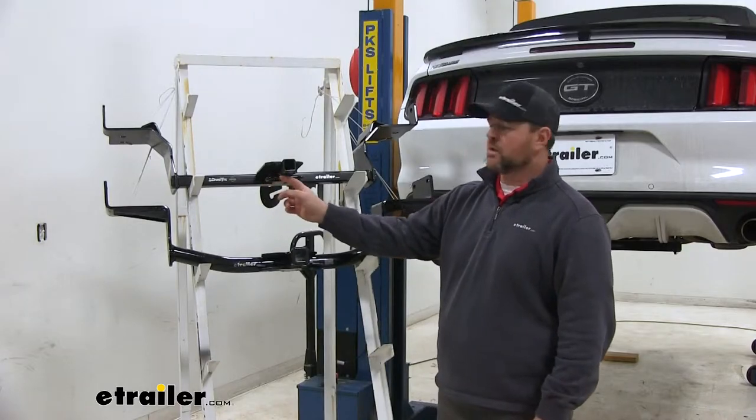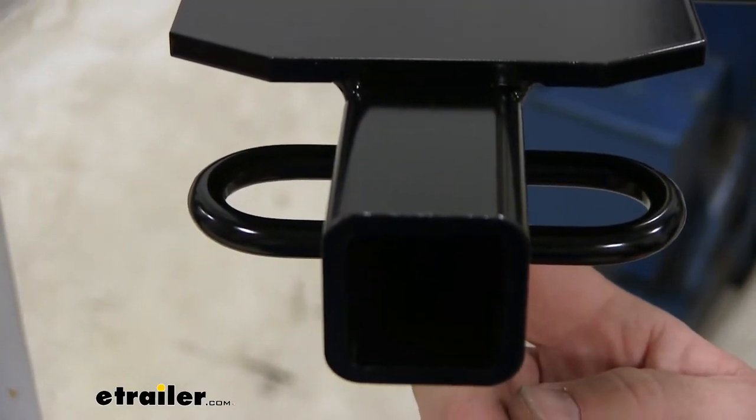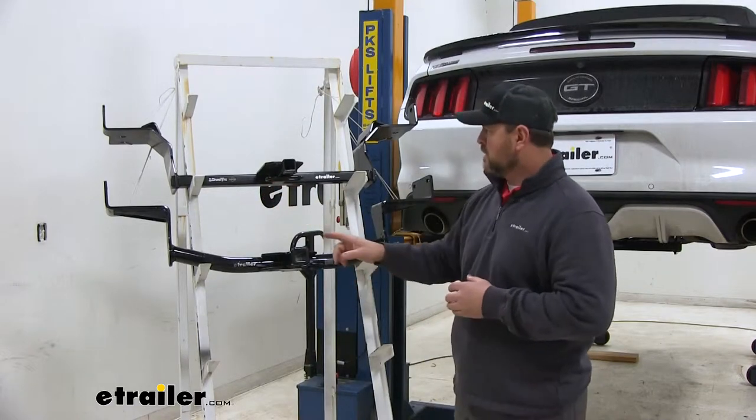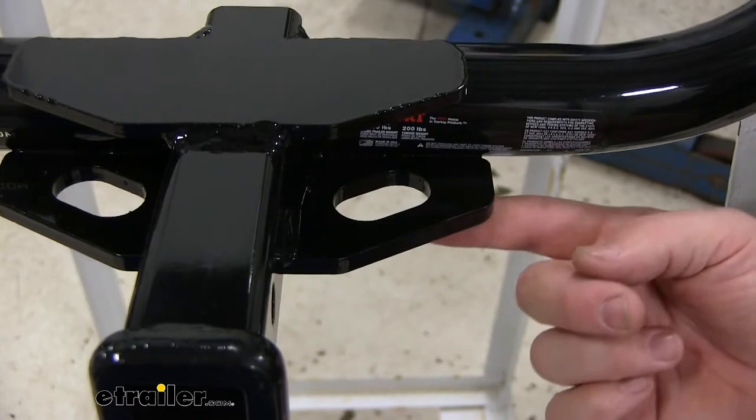As for the safety chain loops, our Draw-Tite is going to have rolled steel, which gives you a little bit more room if you have different sized hooks. With our CURT we're going to have plate style, and the holes are just a little bit smaller.